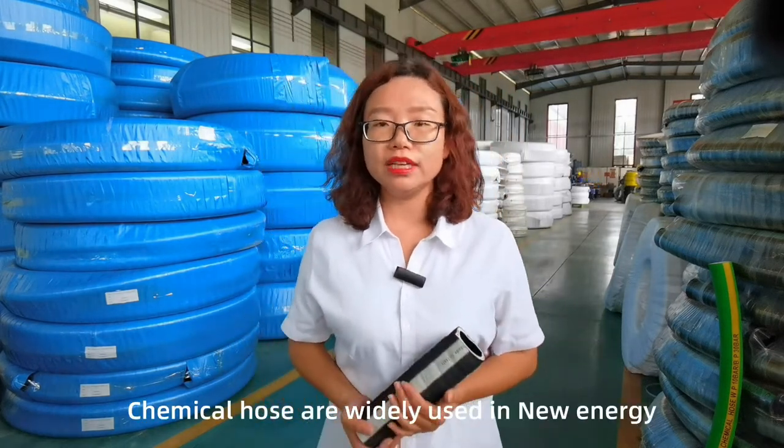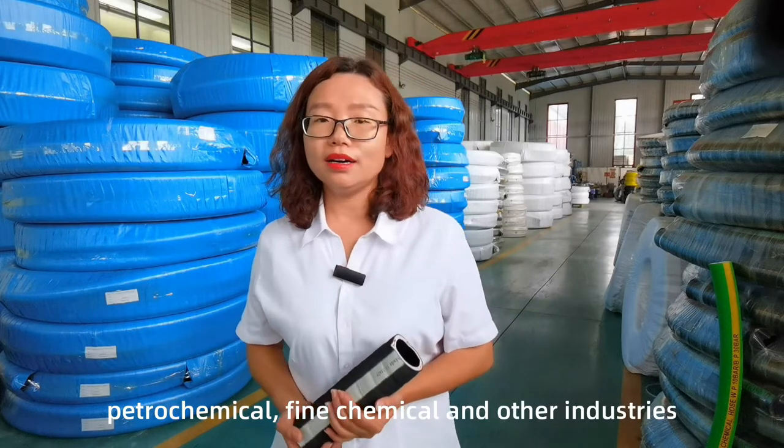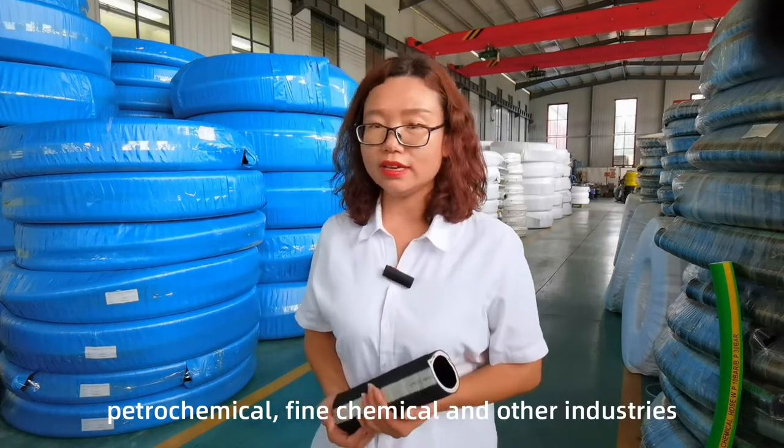The chemical hose is widely used in new energy, fine chemical, and other industries.